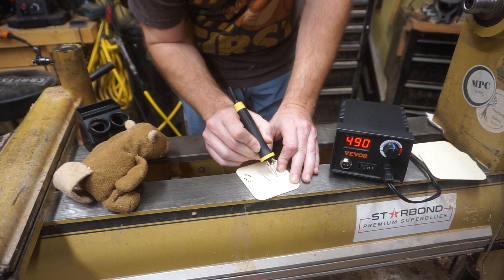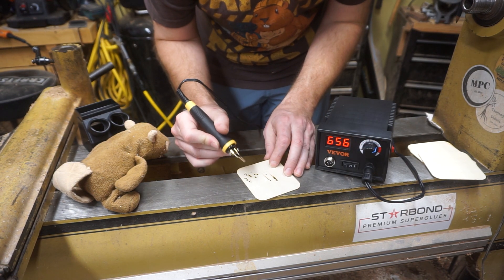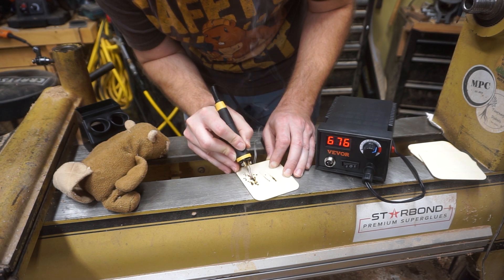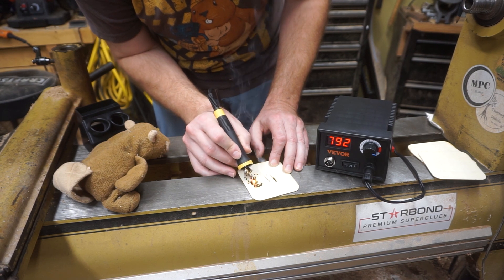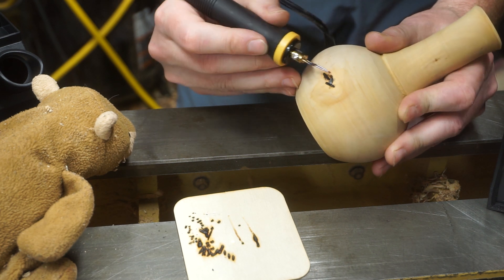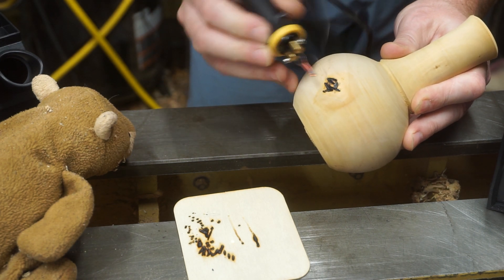I don't really see any difference from my $200 wood burner. Should I turn it up? Yeah, the hotter the better. It burns pretty well, but I don't think it gets hot enough to actually carve like some people do.